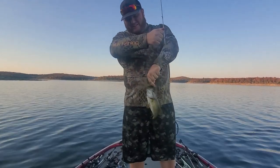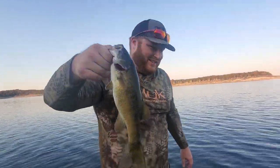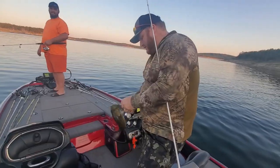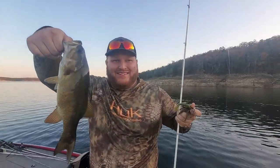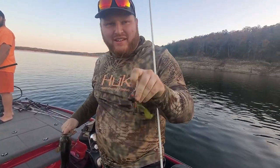Small smallmouth — hit it when I was reeling in. See if we can get another one. Bigger one. Smallmouth. It looks very similar to the one I caught. This is a Strike King football jig — I think it was Strike King. Football jig.